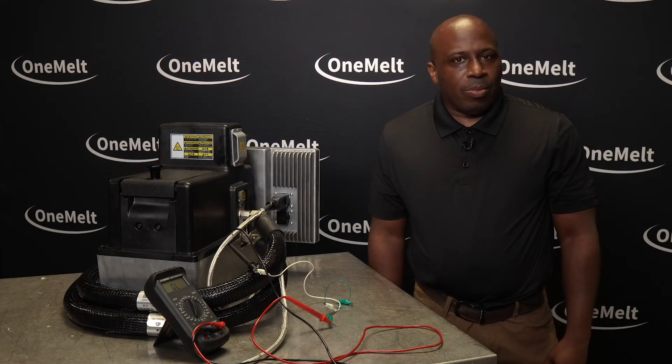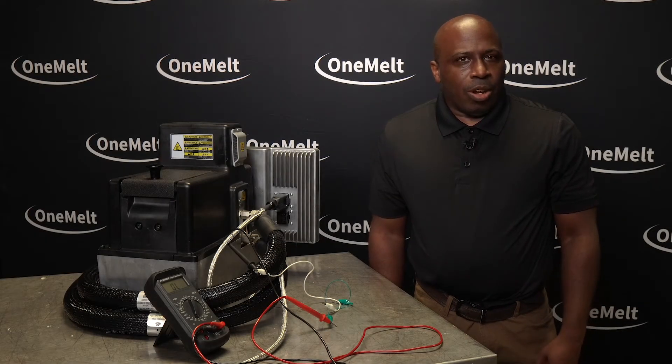Hi, I'm Brandon with the OneMelt team. Today we're going to be looking at checking the RTD and heater resistance for the hose and applicator of the OneMelt. Like the tank, the hose and applicator also have RTD and heater components and you will check them the same way.